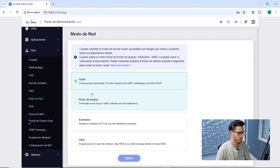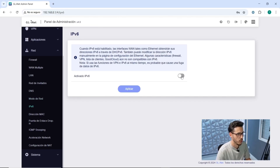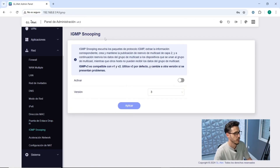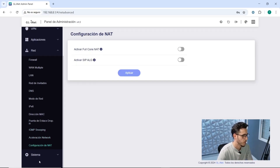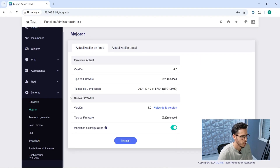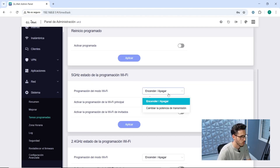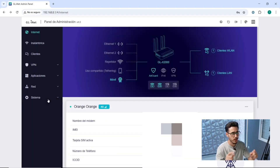We can set the network mode to router, or use access point, extension, or WDS modes. There's encryption security currently activated, IPv6, and a gateway mode so all network client traffic is first processed by the router. The IGMP snooping section listens to protocol packets and extracts corresponding information. Network acceleration and NAT configuration are also available. Finally, in the system section, we have a summary of activity and monitoring, firmware updates, local updates, scheduled tasks, LED programming, scheduled reboot, and 5 GHz Wi-Fi scheduling.